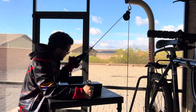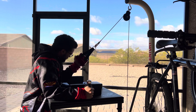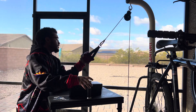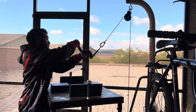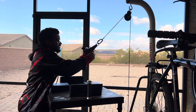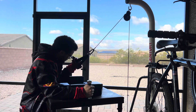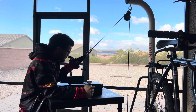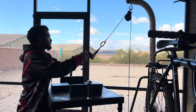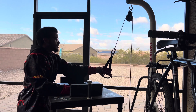It feels really good. It's definitely attacking my wrist and my fingertips. It's really, really good. I only got like 30 pounds on here too. So it's a powerful, strong, good handle. Yeah, it's a good handle.